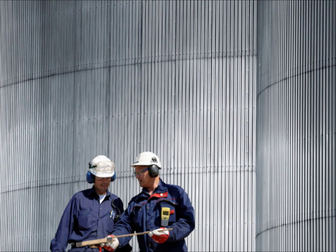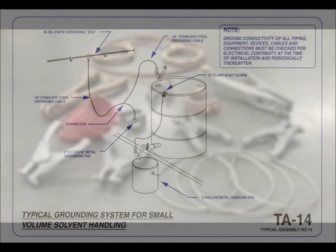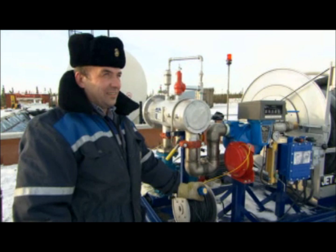Our goal is to educate our customers on the dangers of static electricity and ensure they have the right tools to provide a safe work environment. A typical grounding system is made up of clamps, reels, assemblies and a monitoring device. After the grounding equipment is in place, a monitoring device will ensure that everything is working correctly and confirm that static electricity can be safely dissipated.